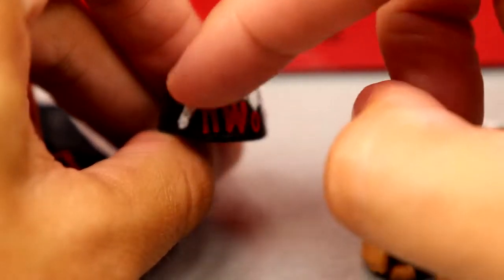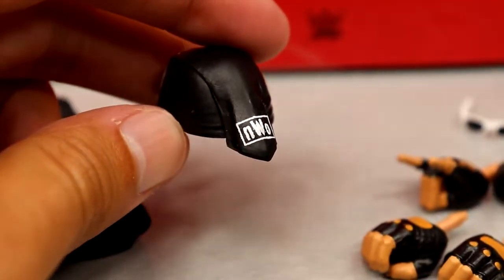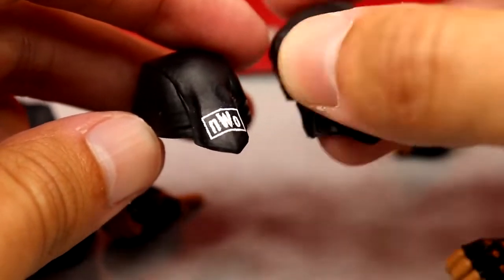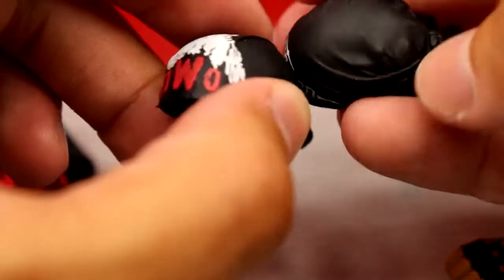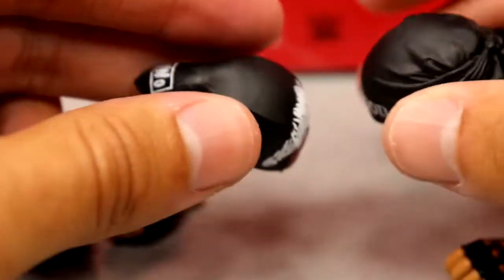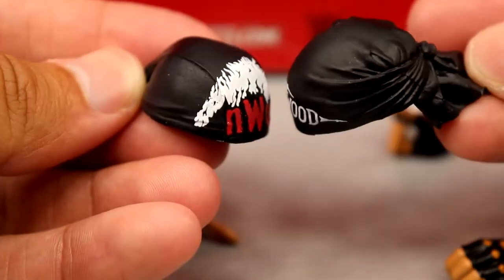You also get the NWO headband — it's got the NWO logo and a nice flame style going around it. This is actually a new bandana mold if you guys were unaware. It's different from what we've seen before; it's not the same as the Ultimate Edition one. It's more of a skull cap style with the NWO logo on the back. Pretty cool — it's got a nice sculpt to it. Here's a comparison of the two molds so you can see the difference.